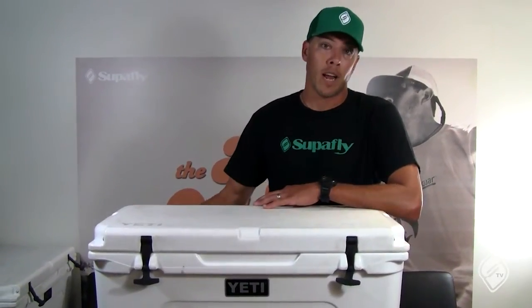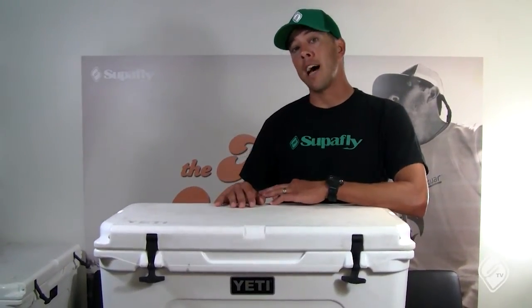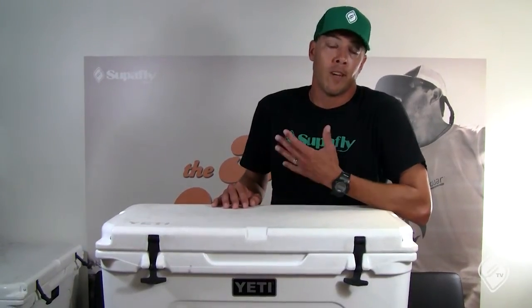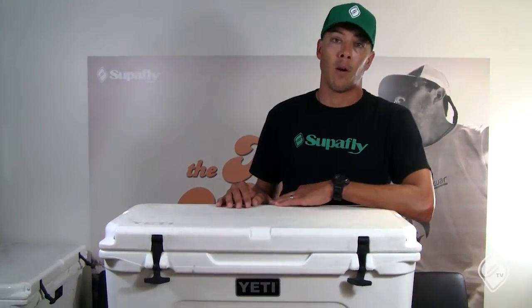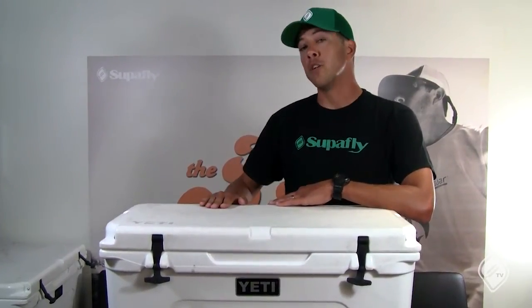When you're done with that, empty it out, load whatever you need inside, and then lay the ice on top — and you're gonna be good to go for four or five, maybe even six or seven days, depending on where you're at. So definitely pre-cool your Yetis before you go out.